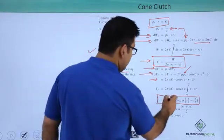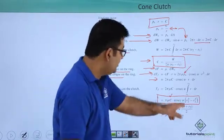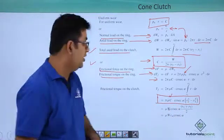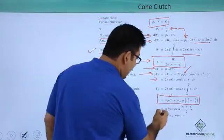So you can see you have W over here and π terms are gone. You have R2 minus R1 into R1 plus R2, so R1 plus R2 will remain and the subtraction term would be cancelled off. So you just have this simplified expression.